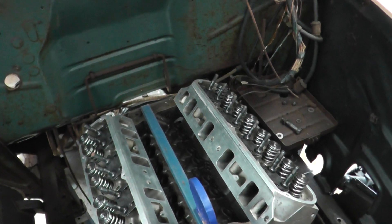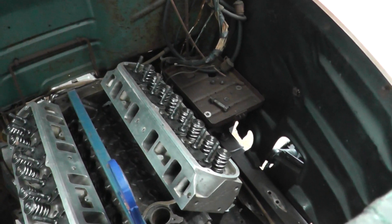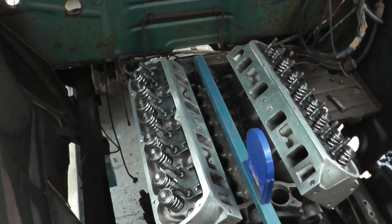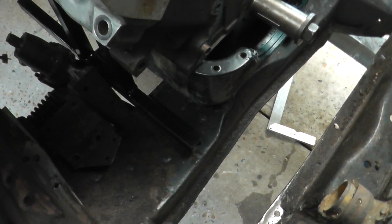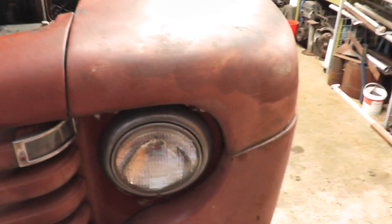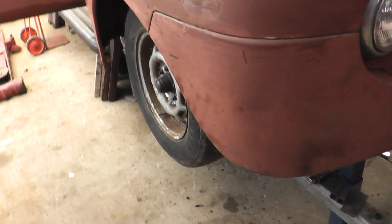It's a 302 block in the truck, with cylinder heads, gearbox, bell housing, and the sump. That's a factory sump and it's got about an inch of clearance underneath it, which is pretty good. I'm not sure if a rear sump is absolutely necessary for this fitment.